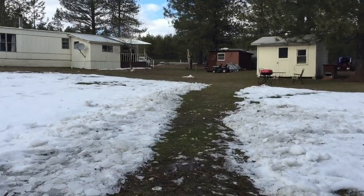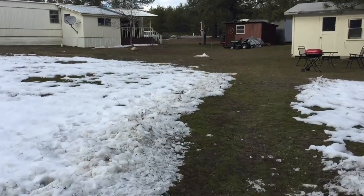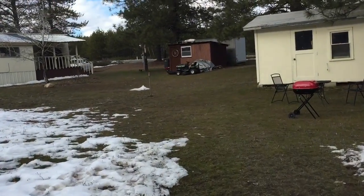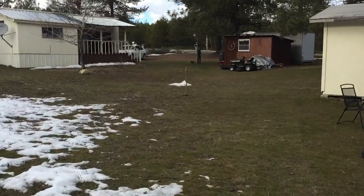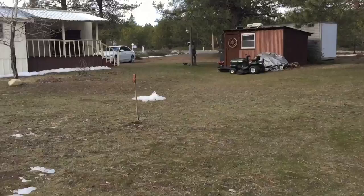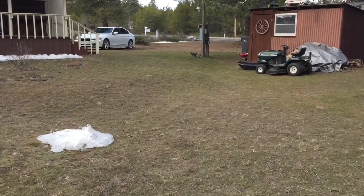So I highly recommend getting one of these. They're dirt cheap — I see them all the time on Craigslist. I didn't even want it at first; they ended up just giving it to me. They wanted to sell it but I refused because I knew I was going to get a tractor anyways.